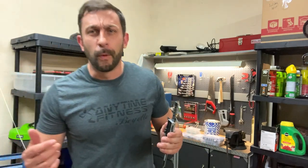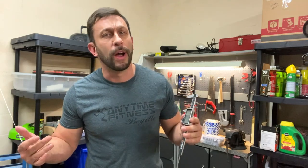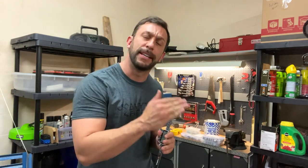One thing I know about working in the garage and working in general is it's important to have the right set of tools on hand when you need them. If you're going to change a tire you need a tire iron, if you're going to put air in the tire you need an air compressor. Having the right set of tools is going to be the difference between a five-minute job and a five-hour, very frustrating job. When you want to look like a pro, you have to have the good tools.